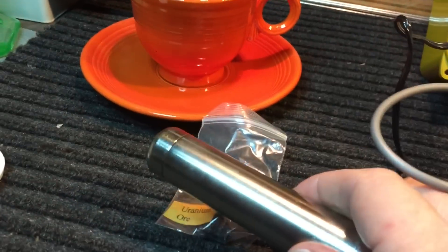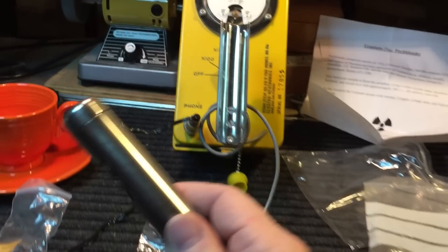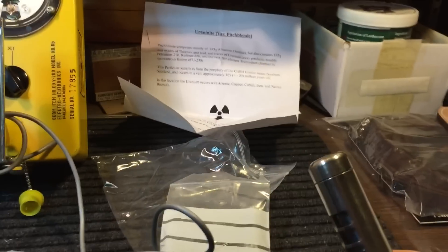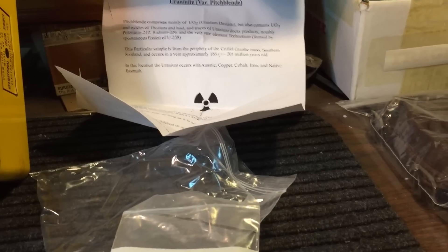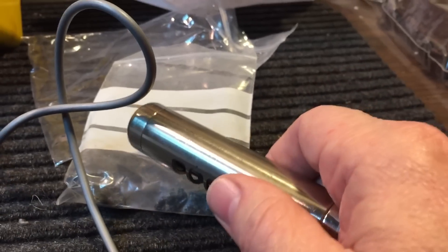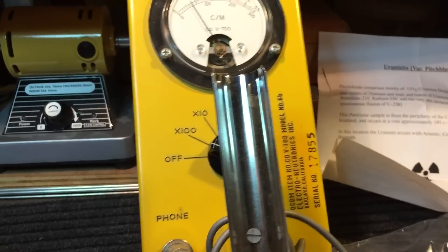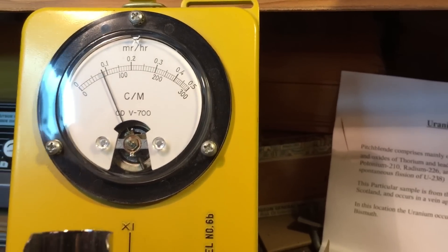Now we're going to go over to some uranium ore. This is regular uranium ore from Utah — listen to here. You can see the reading on there; that's regular uranium ore. Over here, this is called uraninite and it's from Scotland. You can see this little sample here. Now watch what happens — this comes from a vein that is approximately 185 million years old, give or take 20 million years. Listen to this — and you can see we pin the meter. That's at times ten — we'll put it at times 100. So you can see that's quite radioactive.